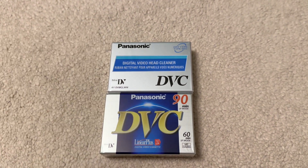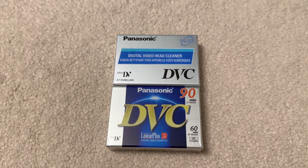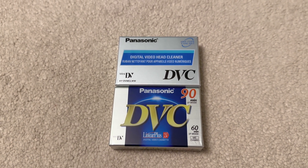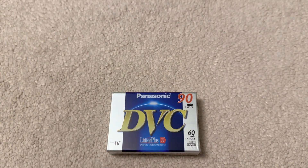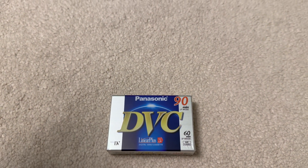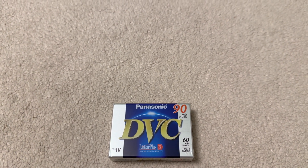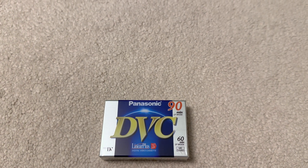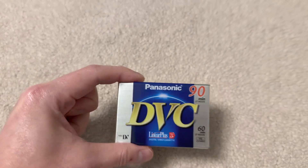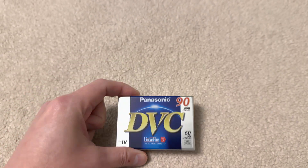If you had a mini DV tape with some video footage, the only way you could really play it back to show the footage to your friends or family was to hook your camcorder up to a TV through composite video out. So it was a bit inconvenient in that sense, but the smaller size made the camcorder so much more compact and portable and light.